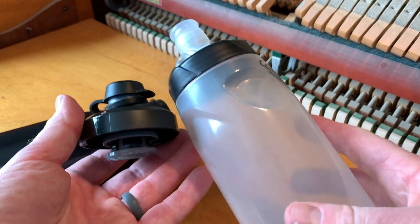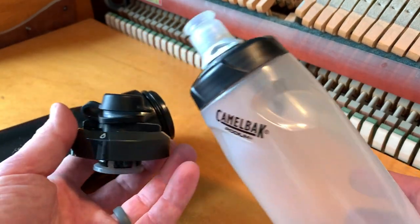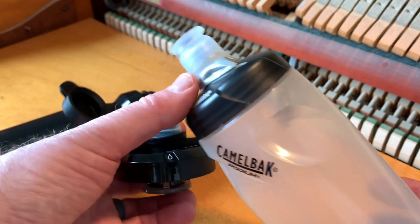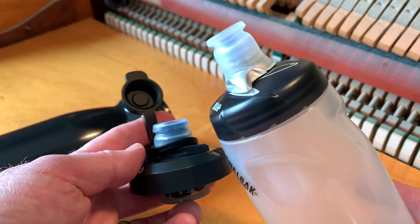For reference, here is a water bottle I use on my road bike. As you can see, it doesn't have that cap to protect from dirt, but it does have a much higher flow rate with that larger mouth valve.